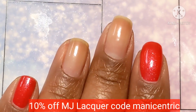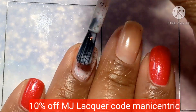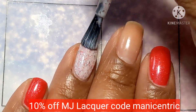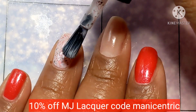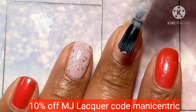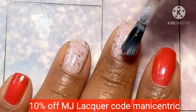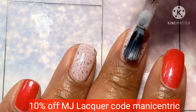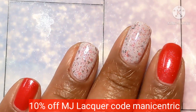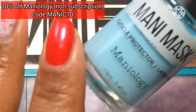We've got both of those fingers done and we're going to add in the crelly for the accent nails. I remember as soon as I saw Whatever is Lovely, I immediately thought of peppermint bark, and it really meant that it would be a great polish for Christmas manis.